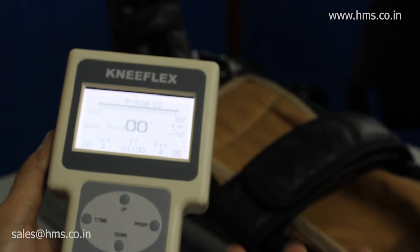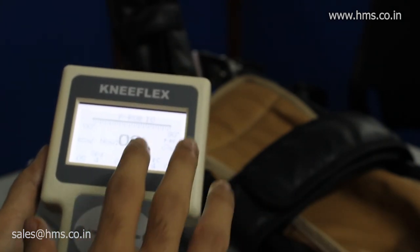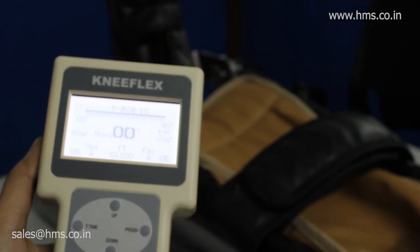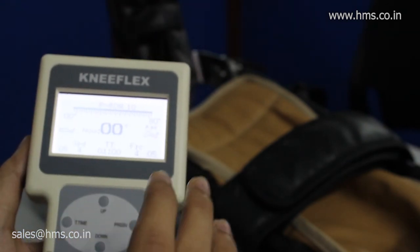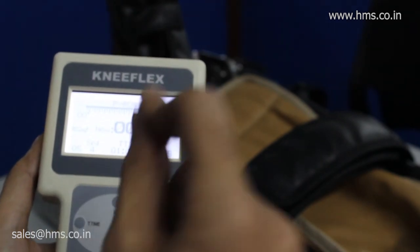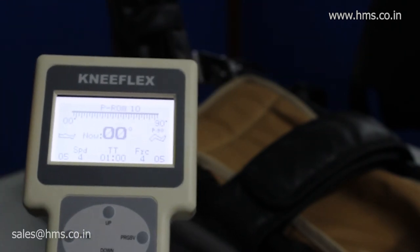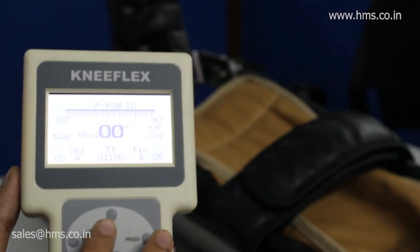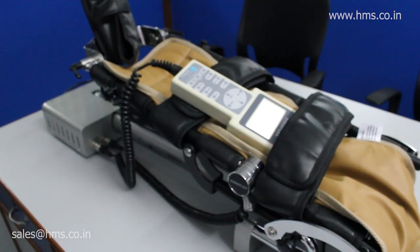The machine is also intelligent enough to handle holidays. For example, if you give treatment on Saturday and the flexing angle reaches 93 degrees, and the next day is Sunday with no treatment, then when you resume on Monday the machine will start from 93 degrees — not 96 degrees. It will not count Sunday and will only count Monday. That is the level of intelligence built into the progressive feature of the Knee Flex.